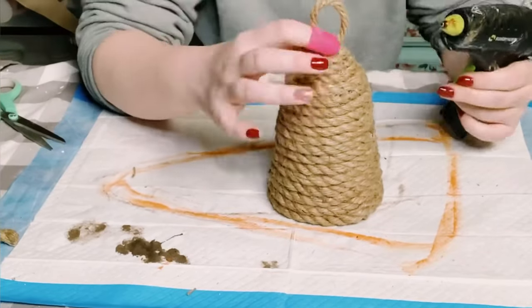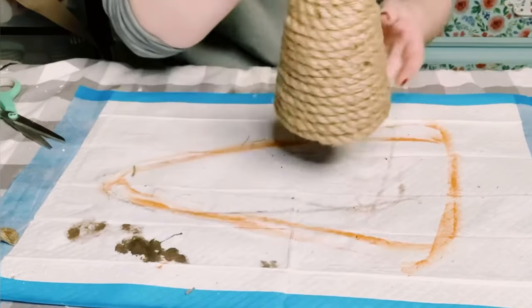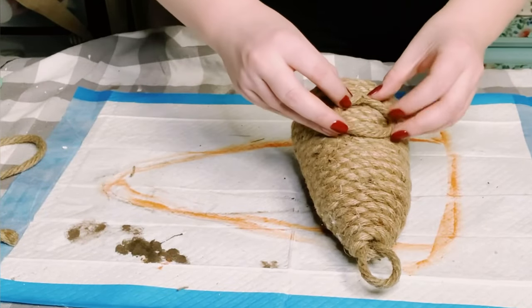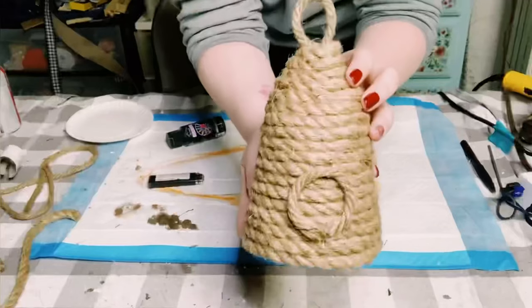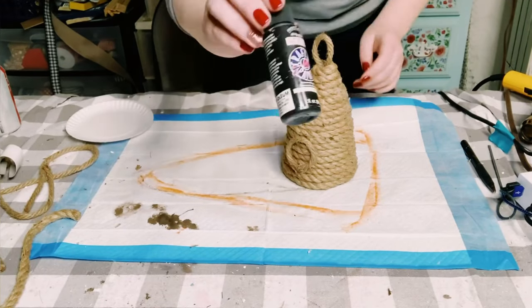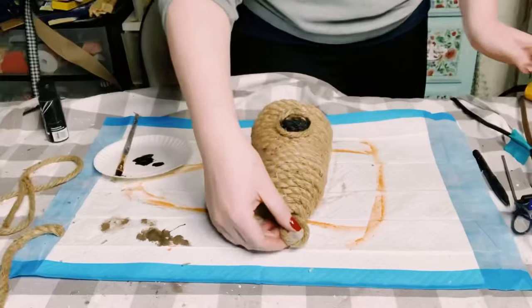And now you've created the shape of a biscup. I wanted to add a little hole, so I just grabbed some more nautical rope, glued it down into the shape of a circle, and let that completely dry. Once that was dry, I then just used some black acrylic paint and filled in that hole.